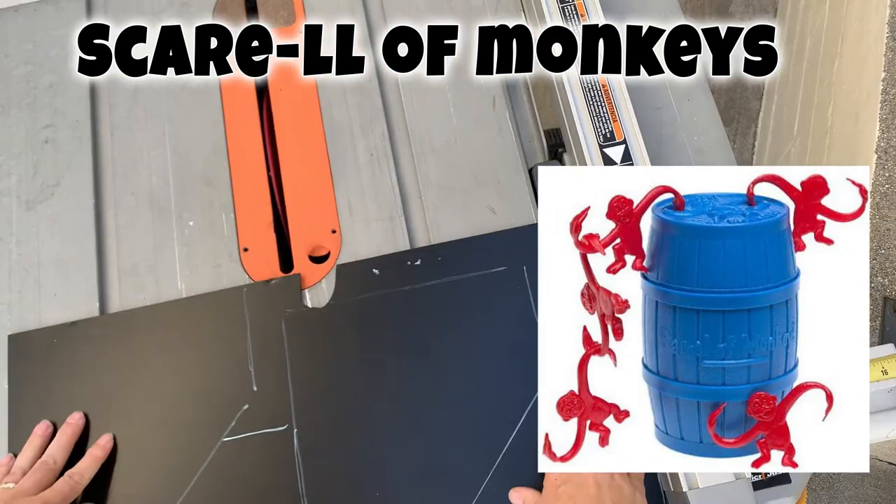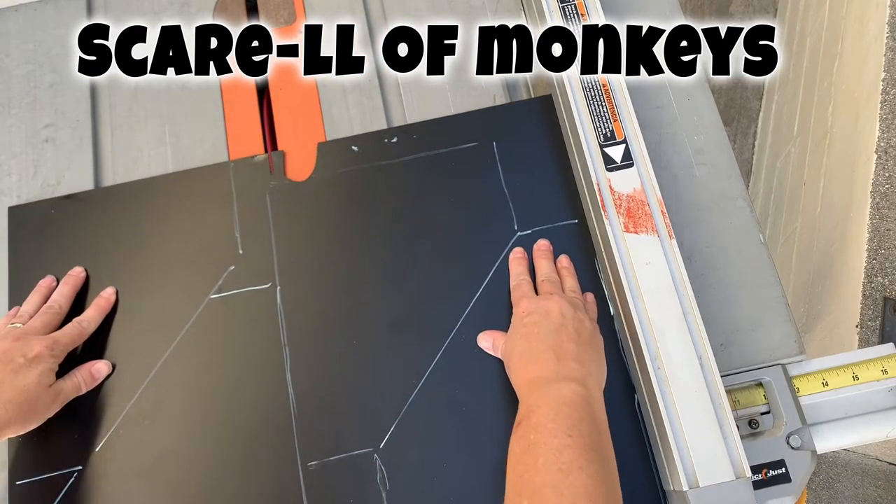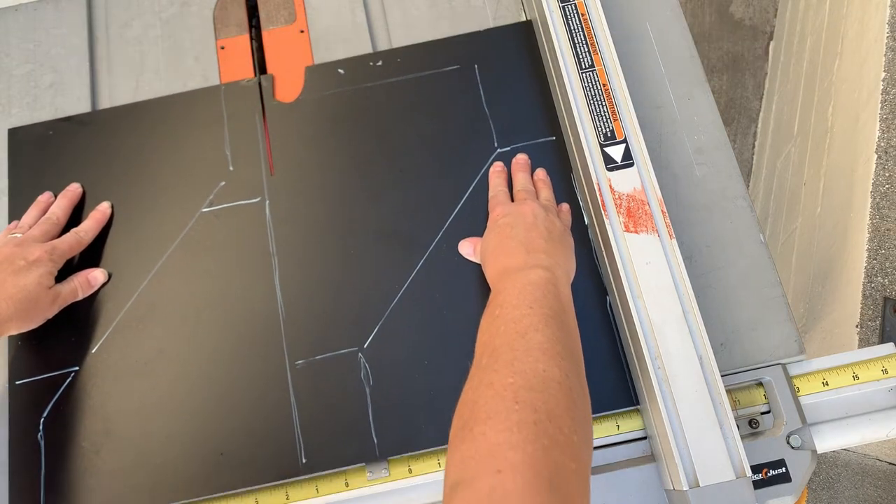The next craft is a 'Scerel of Monkeys,' because it's based on the barrel of monkeys game, but they're skeleton monkeys.